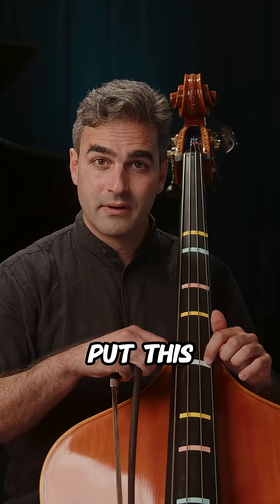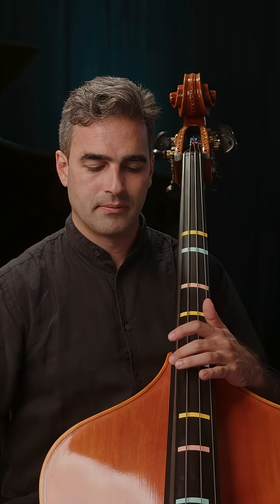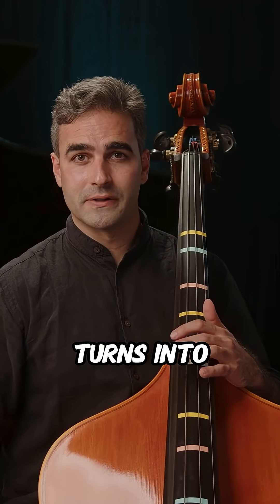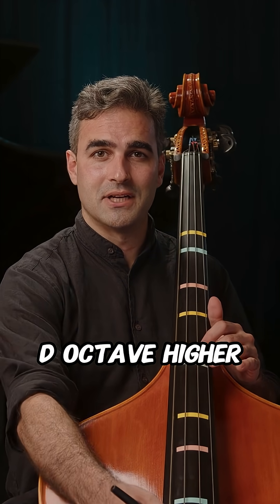I've put this light blue marker right here to show where that harmonic is. And that's true for any string. So my open E string turns into an octave higher E, octave higher A, octave higher D, octave higher G.